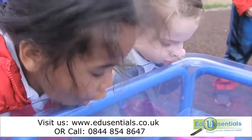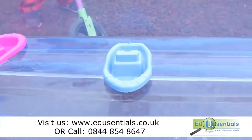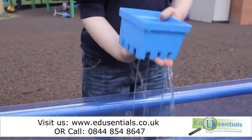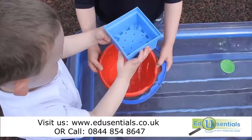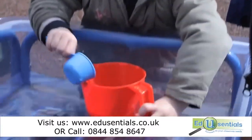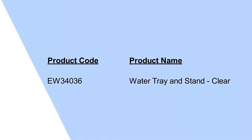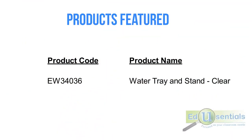The learning potential from playing in sand and water is not to be underestimated, with the observation and first-hand experiences of gravity, floating, sinking, buoyancy, weight, impact, displacement and so much more. A must-have product for every nursery or primary classroom.